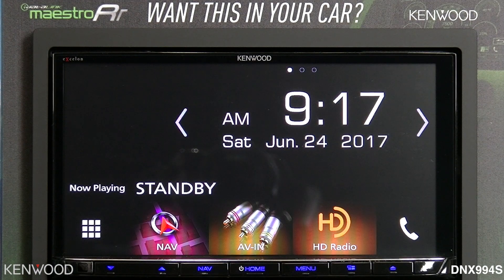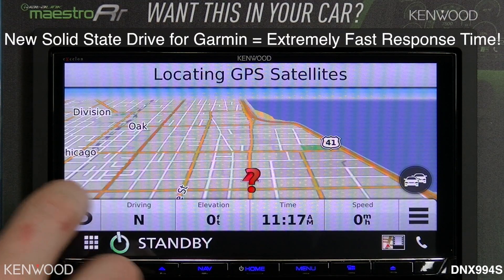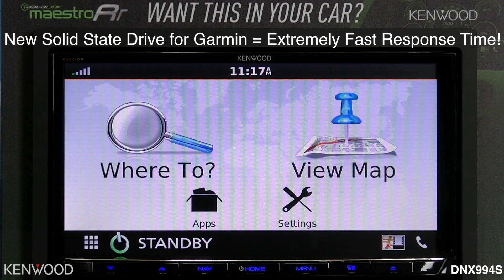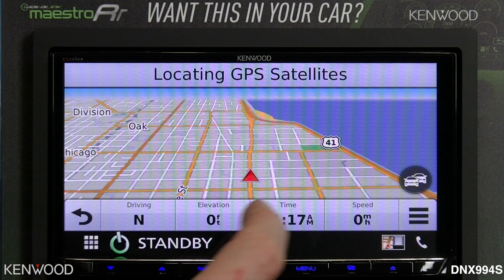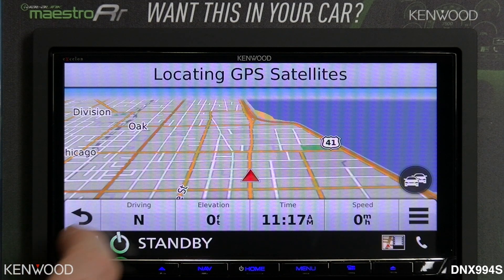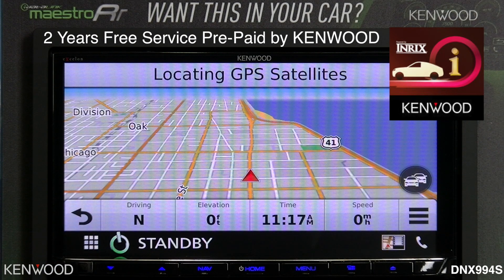Select the home button and then let's select the nav button. You will see the integrated GPS Garmin system. New this year, when looking at the map, you will see new default functions for the best functionality and support — including NREX traffic and vehicle support for traffic information.